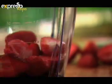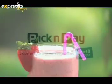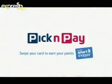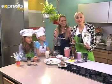Great ingredients prepared with love — a perfect combination, like you and Pick and Pay. Have you ever thought of how your kids could earn their own pocket money, so you don't have to fork out every time they want something?